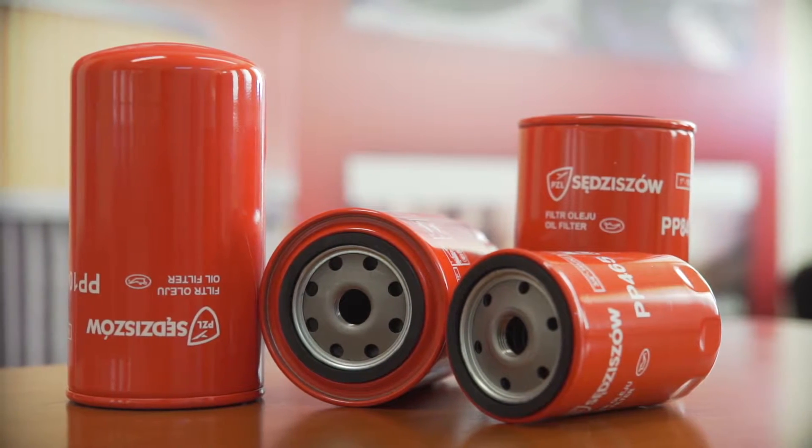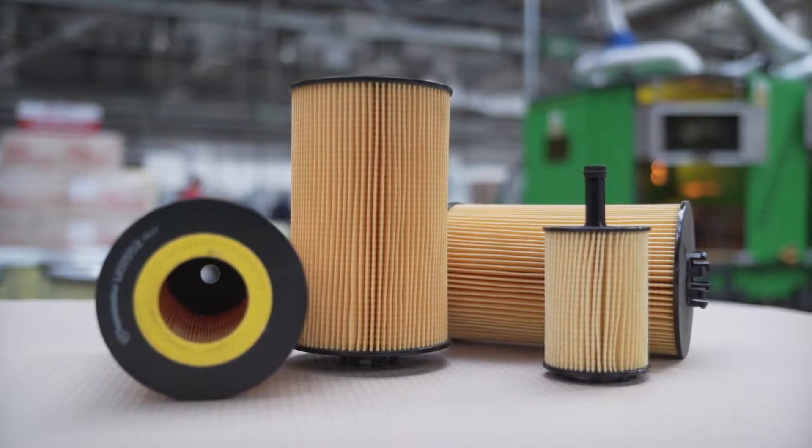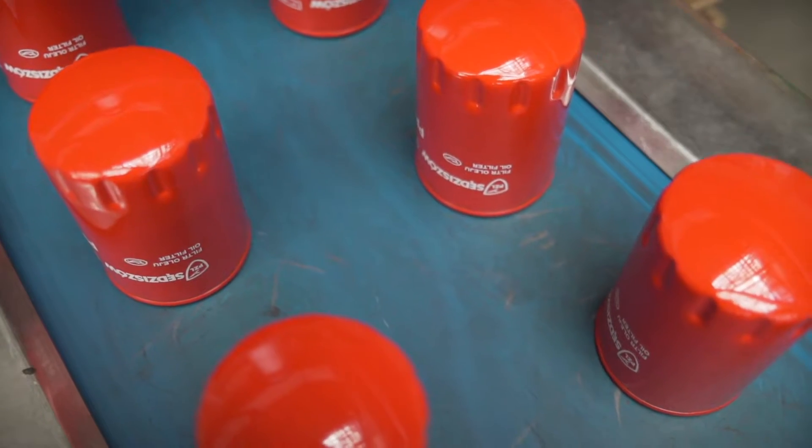Oil filter. It filters engine oil. This filter removes any toxins and contaminants supplied with air and fuel, resulting from abrasion and chemical processes related to the work of the engine.